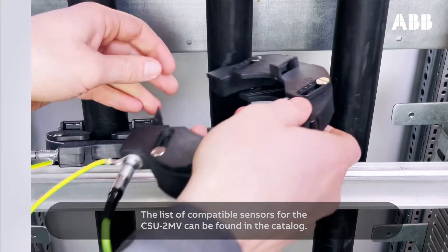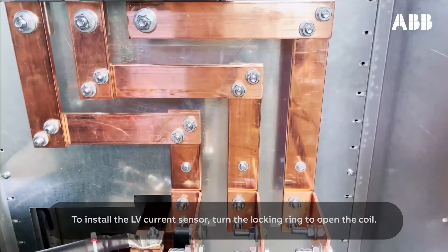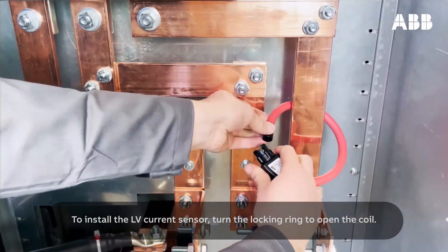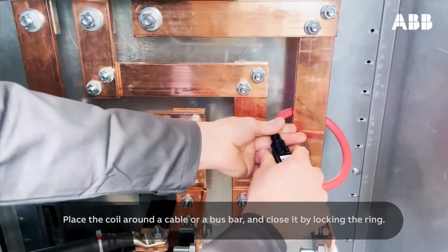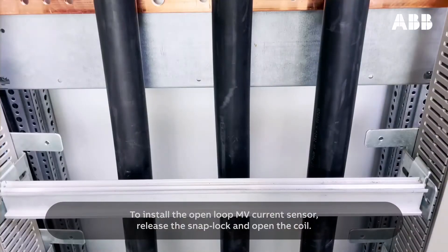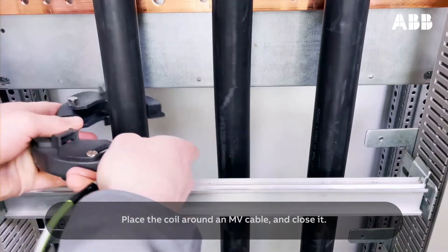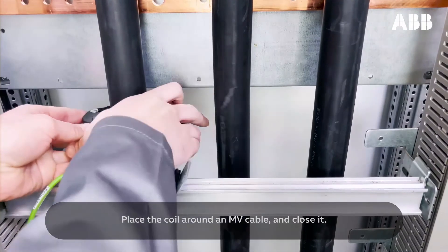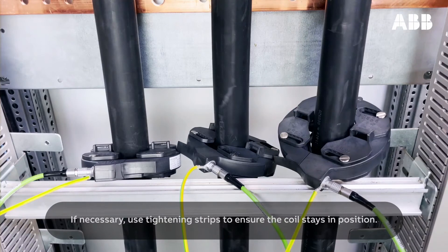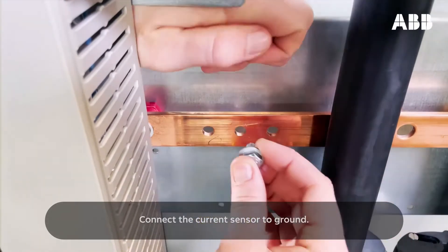All MV types are dedicated only for cable mount and require a ground connection. The list of compatible sensors for the CSU-2 MV can be found in the catalog. To install the LV current sensor, turn the locking ring to open the coil, place the coil around the cable or a bus bar, and close it by locking the ring. To install the open-loop MV current sensor, release the snap lock and open the coil. Place the coil around an MV cable, close it, and adjust it with the dedicated screws. If necessary, use tightening strips to ensure the coil stays in position. Connect the current sensor to ground.